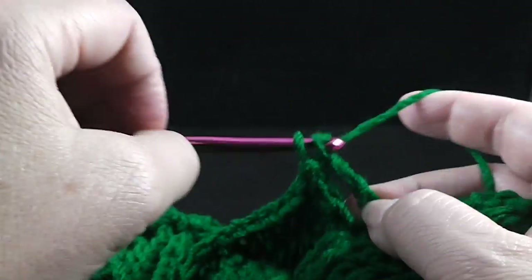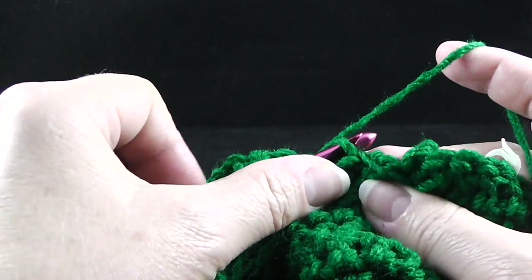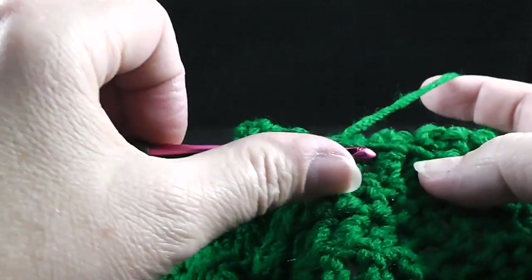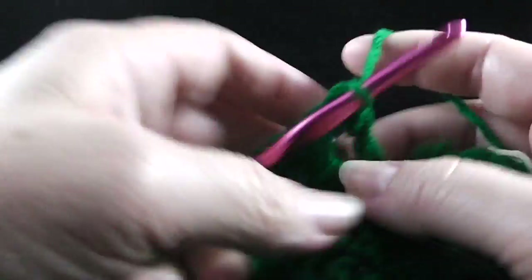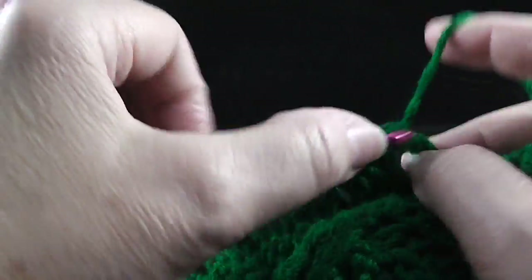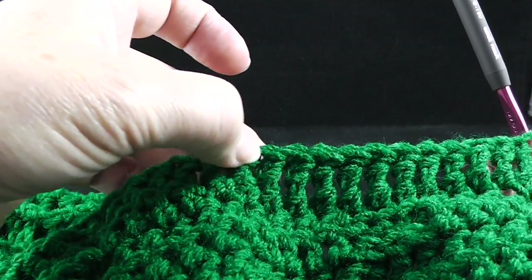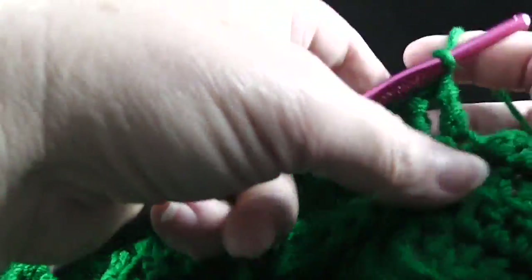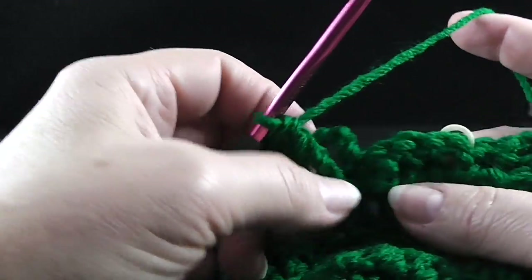Just a few more here to go. After we get one more, I'm going to verify the count just to make sure I didn't skip any. One, two, three, four, five, six, seven, eight, nine, ten, eleven, twelve, thirteen. It's always a good day when your stitch count works out.